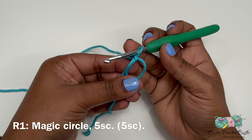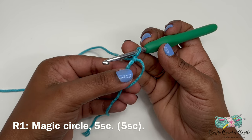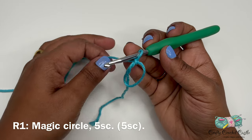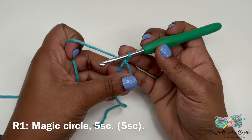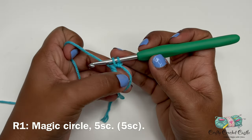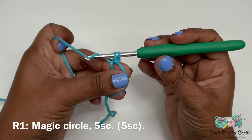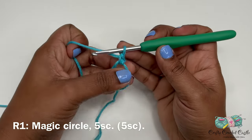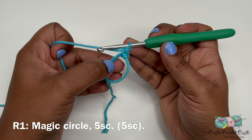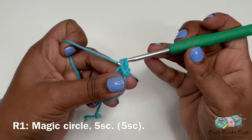If you prefer not to work with the magic circle you can chain two and work your round one stitches — five single crochet in the second chain from the hook. To do a single crochet, insert your hook inside the magic circle, yarn over and bring up a loop so you have two loops on the hook, then yarn over and pull through both loops. That's one single crochet. Do four more for a total of five single crochets in round one.